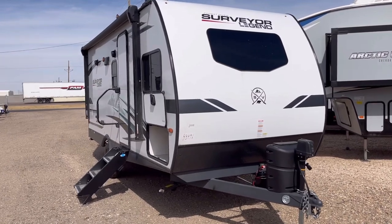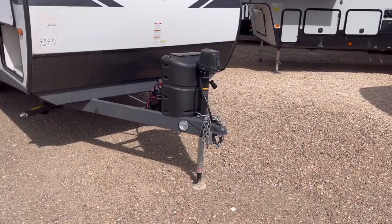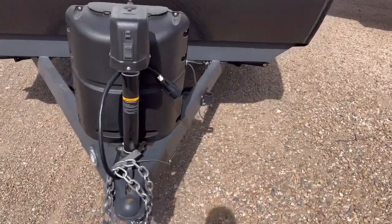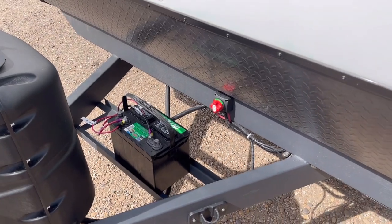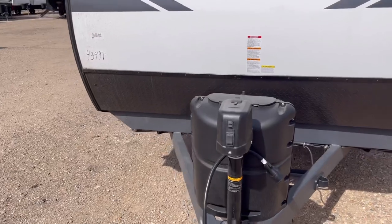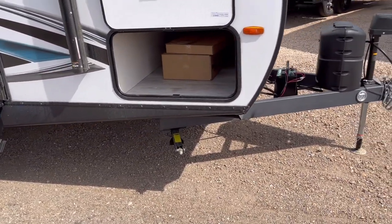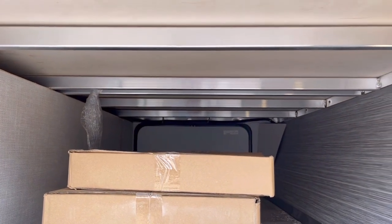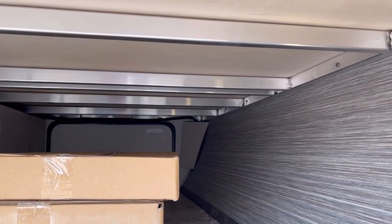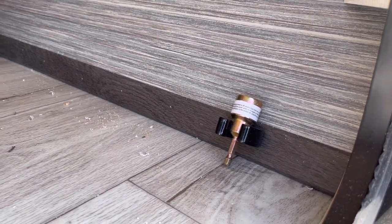On the outside of this Surveyor Model 19BHLE, you'll notice the automotive-grade tempered glass windshield up front. You have a power tongue jack as standard, a safety chain hook, a seven-way Bargman plug holder, a single 20-pound propane tank, and battery rails with a handy battery disconnect to kill all 12-volt power to the unit. Coming around to this side, you have four corner stabilizer jacks — manual — a nice big pass-through storage with slam latch and magnetic holdbacks. Underneath you can see fully aluminum framed cage construction with aluminum wall studs, a motion sensor light, and a drill adapter for the jacks.